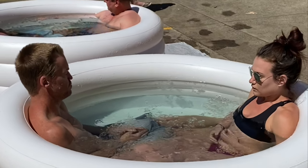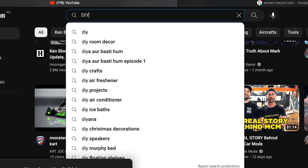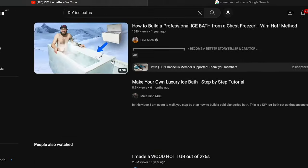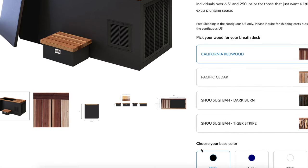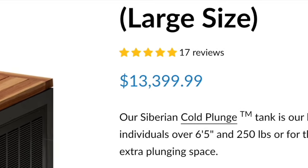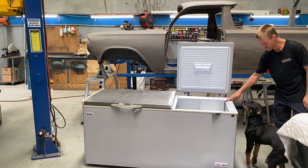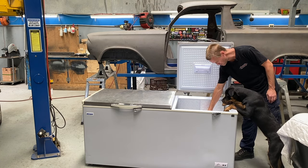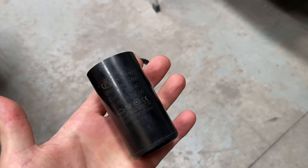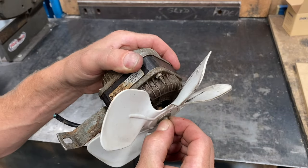We've been doing ice baths for a while now and they usually consist of a blow-up pool filled with water and a few bags of ice. We want to do them more regularly, so we were determined to find a more efficient way. After doing a lot of research we figured we would just build our own for a fraction of the cost of the most expensive ones by modifying a chest freezer. We ended up finding one for free that a school canteen was giving away because they thought it was broken. It was the perfect size, so we thought why not try and fix it. All it needed was to change out the old starting capacitor for the compressor and fit a new motor for the fan, then it was back up and running again.